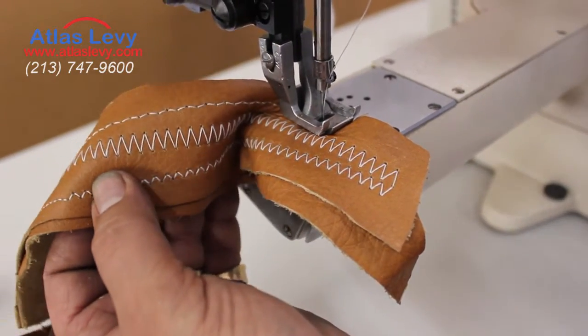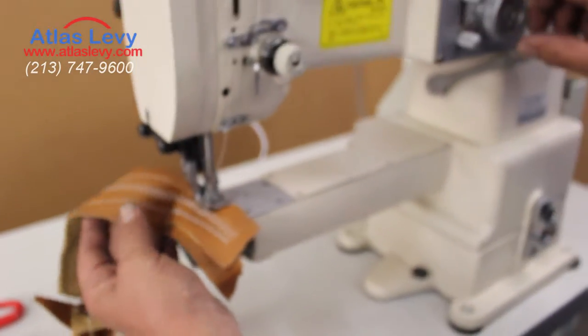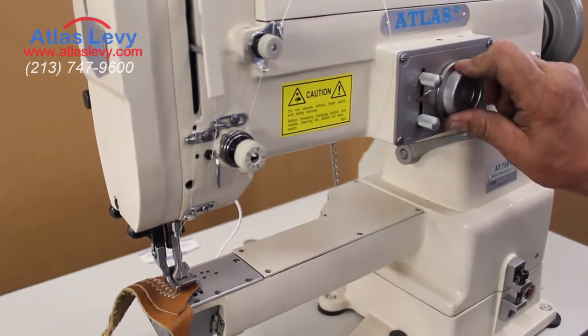If you want to do totally straight, just open this and go all the way down. Now we're going to zigzag again.